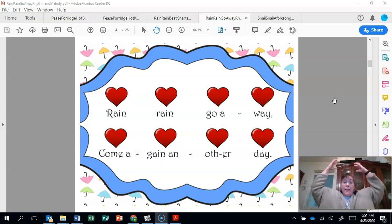Rain, rain, go away. Come again some other day. Rain — and our raindrops that we put on our head, we know that is also called the steady beat or the heartbeat of our music.